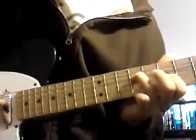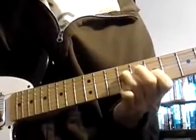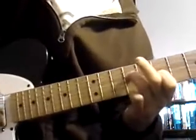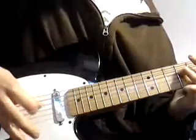9th fret on the D string and 7th on the G. So you're going to start. Basically the strum pattern is just up, down — or down, up, up, whatever.